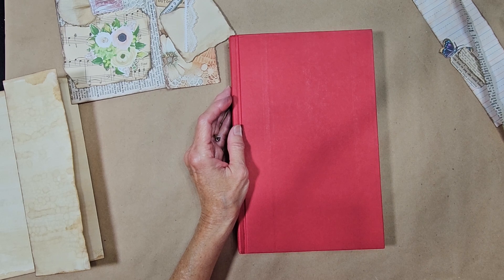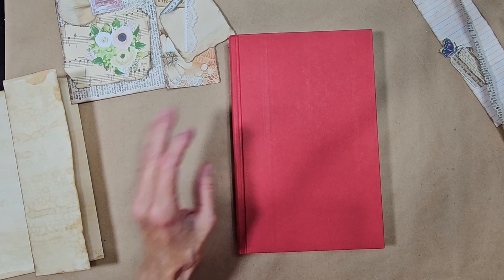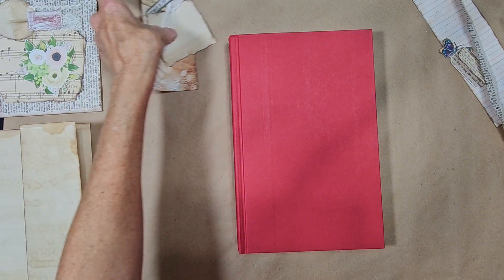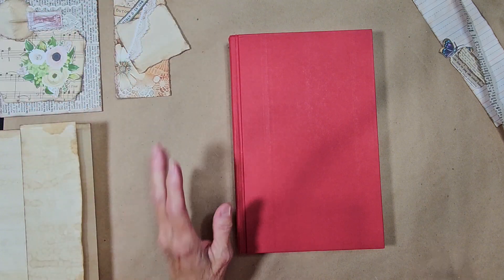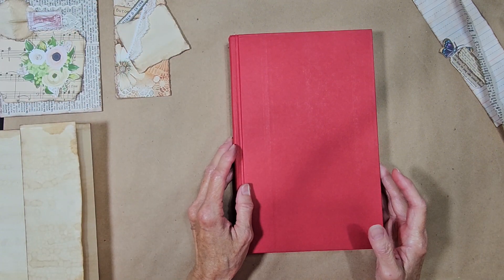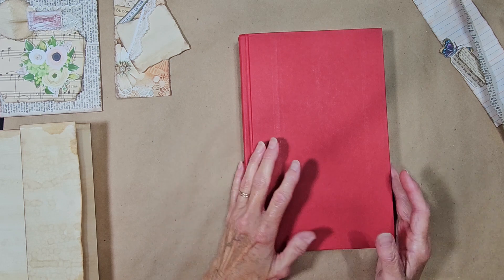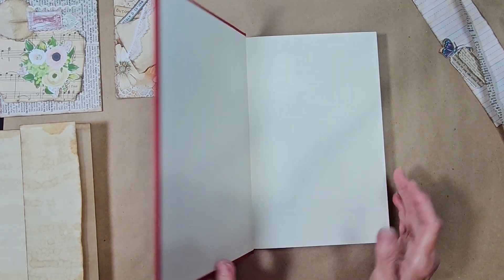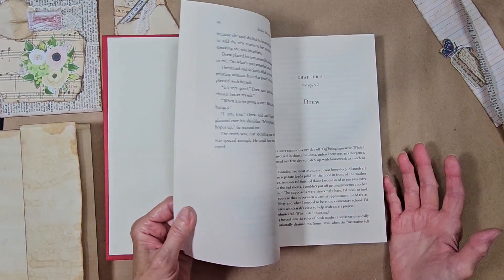Hello everyone, and thanks for stopping by to Scrappin' Craft with Terry. Today I'm going to start something new. I've been watching a lot of YouTubers doing these altered books, and I really like the way they look. I like the style of them.